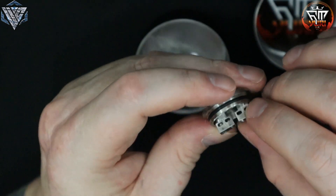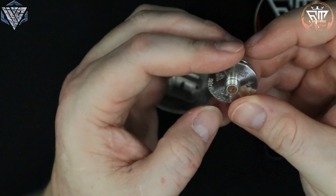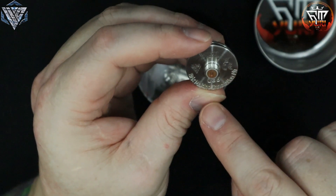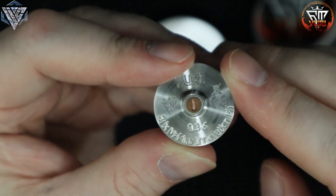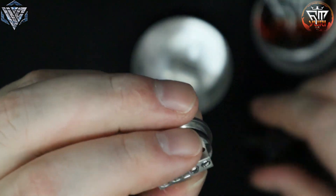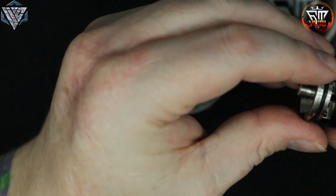The juice well inside is 1.7 mils, so it's got about a 1.7 to 1.8 mil juice well — not bad. The machining on the outside is very well done. The serial card for this black one says number 036 — I know why they sent 036 to me, because they knew I like black. It says 'Bricks Makino Innovations PH' on the bottom, 'URI RDA,' CE stamped for their logo, and his logo on the side. There's not a whole lot of branding besides the name of the RDA, his main logo, and his manufacturing company underneath. Very well done, very well made.